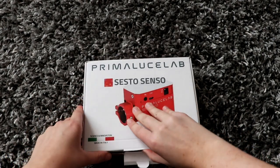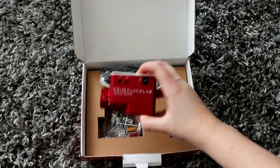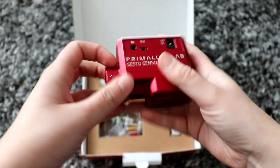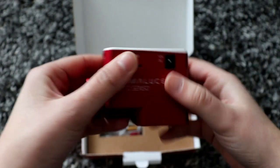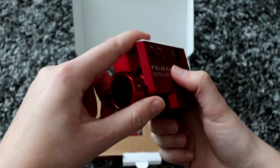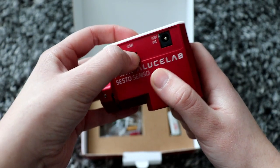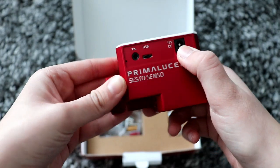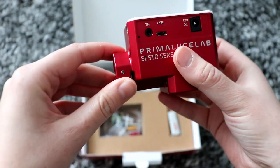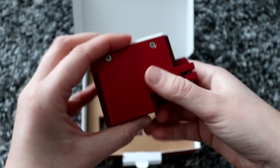On to the actual unboxing. If we open the box we have the Sesto Senso unit. It's sort of made out of metal — this part feels plastic but it's the only part that does. It's nice and weighty. It's got a port for a temperature probe, a USB port, and a power port. And there's the motor shaft and the screws where you need to screw onto your focuser.